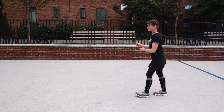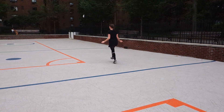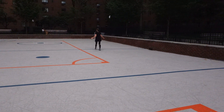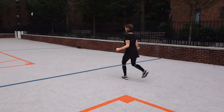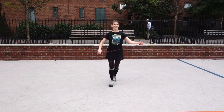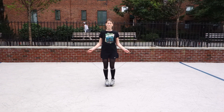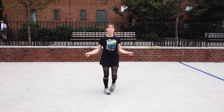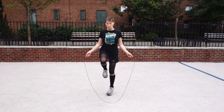Here Shawna goes, and that very first turn is really key because a lot of people get confused about what to do. She's also doing a backwards skip, which is way more challenging but a lot of fun — a little bit like a backwards skip with no rope.